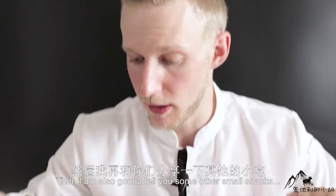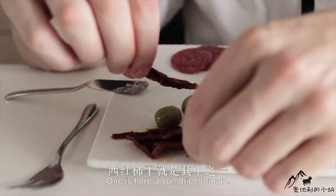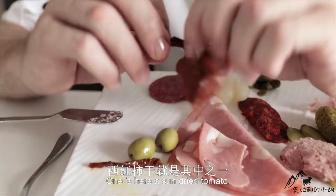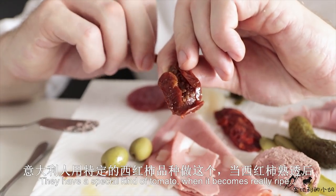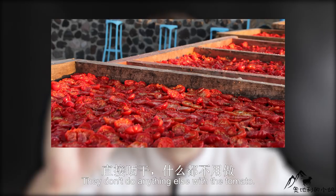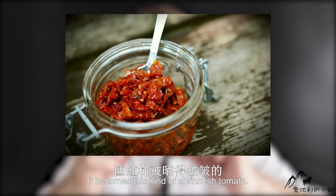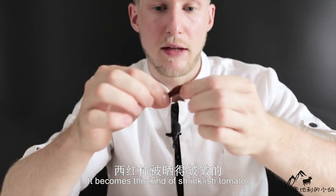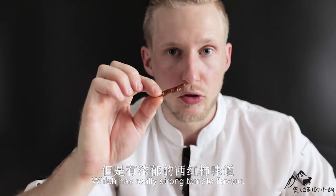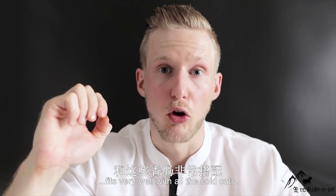I'm also going to tell you about some other small snacks we like to eat in Europe together with cold cuts. One is the sun-dried tomato from Italy — they really love it. They have a special kind of tomato; when it becomes really ripe, they purely sun-dry it without doing anything else, then keep it in oil. It becomes this shrunken tomato with a really strong tomato flavor — a little bit sour, sweet, and a bit salty. It fits very well with all the cold cuts.